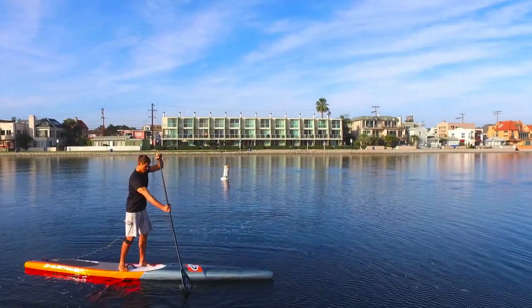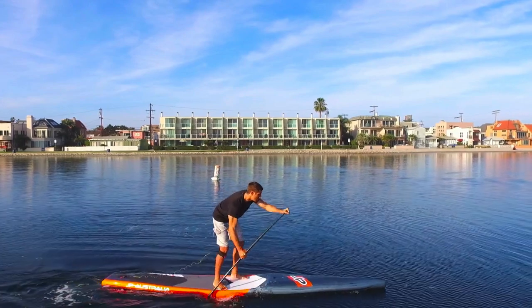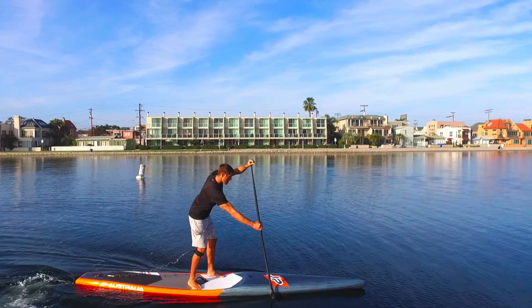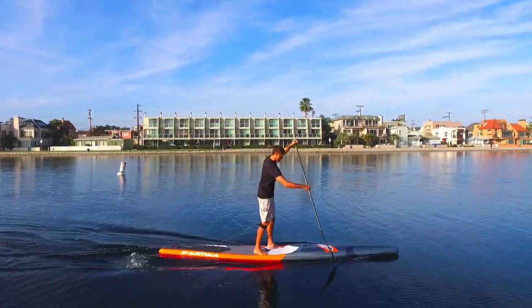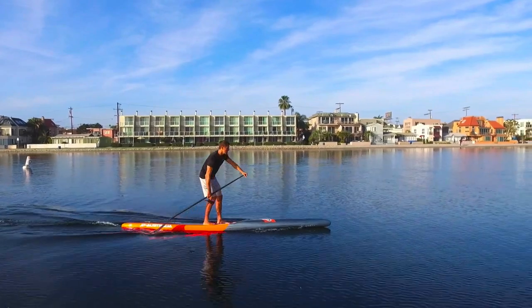Hopefully now you understand the never-ending process of developing your technique and why you want to bring your body up to the paddle and not rip through the water with your arms. Moving forward, we can talk about the phases of the stroke.